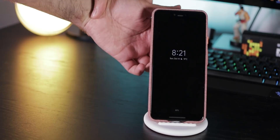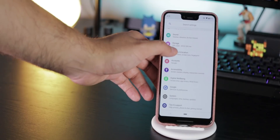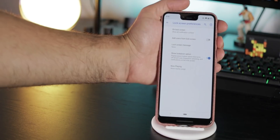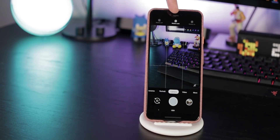If you want to deactivate fingerprint, voice match, and smart lock for the next unlocking process so only your PIN code works, go to Security and Location, Lock Screen Preferences, and enable Show Lockdown Option. Holding the power button you will now see a lockdown button.